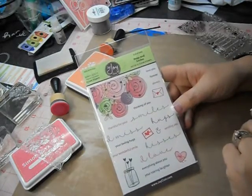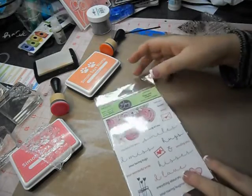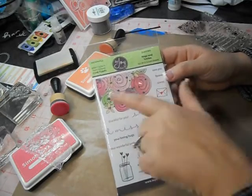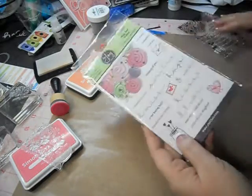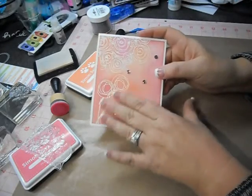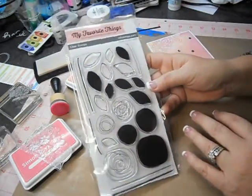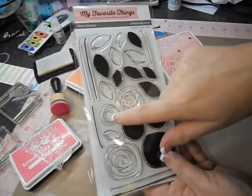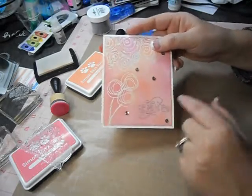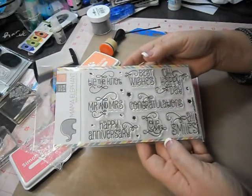My first stamp set, the one I originally wanted to use, is by Joy Clair — it's called Hugs and Smiles. I just loved this image and so I knew I wanted to use that, so this was my main focus. However, when I got that part embossed this was boring down here — had a little hole. So I thought, my favorite things Circle Scribble Flowers was so similar to the images that I used, so I pulled that stamp set out to use it as filler in the bottom. That's how I ended up with those two, and then I love the sentiments — I had to have a stamp set for the sentiment. I love the font in this set by Mama Elephant, Bountiful Blessings.